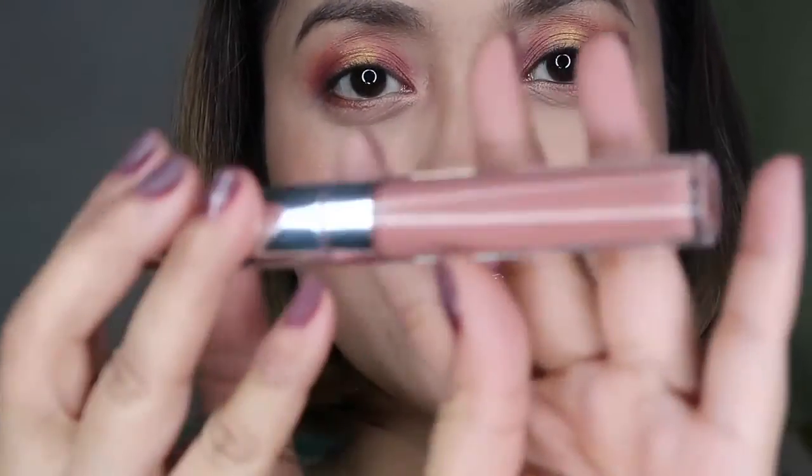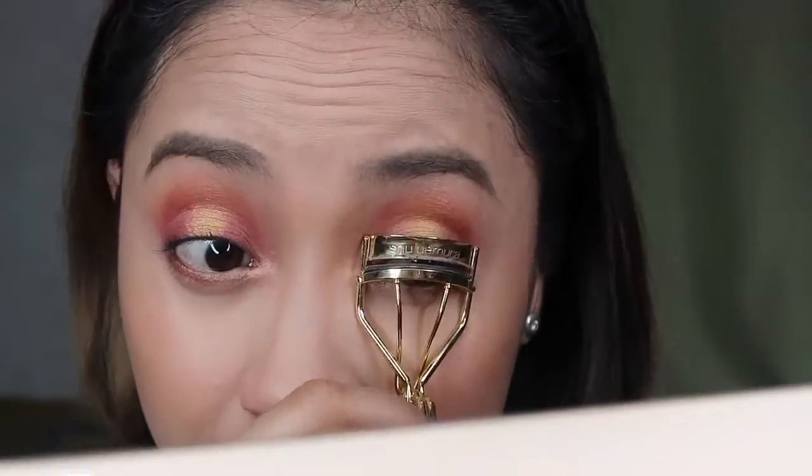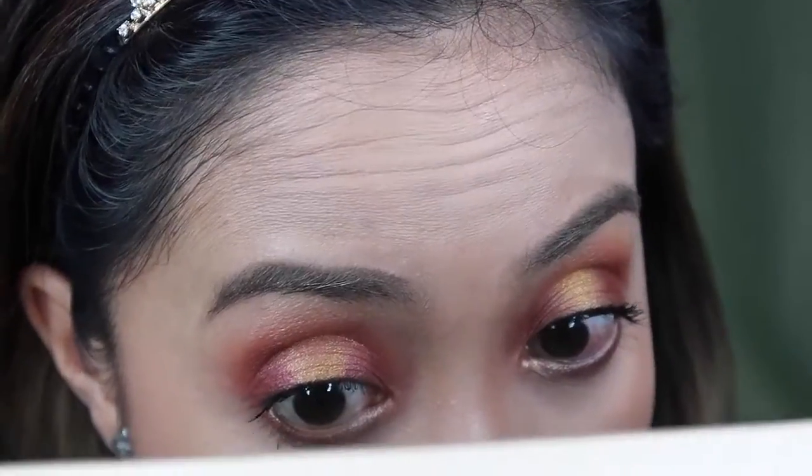Moving on to our lips, I'm using a ColourPop Magic Wand. To curl my lashes I'm using the Shu Uemura eyelash curler, and then to apply mascara I'm using the Hair and Make Long and Curl Mascara. That's it, guys — this is my look for our holiday glam, using the ColourPop Zingara Quad Shadow and the Whisk Highlighting Cream from ColourPop as well.